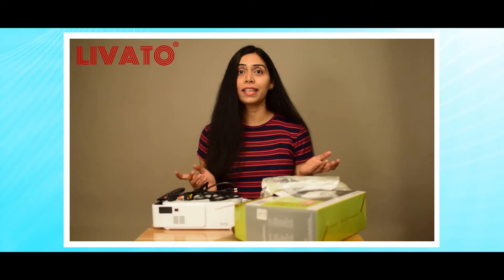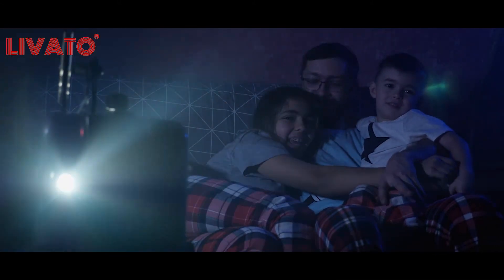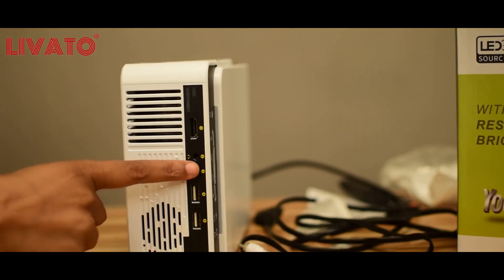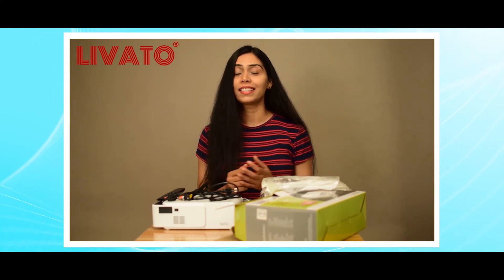Set up your own cinema experience at home, enjoy outdoor movie nights, or even use it for office presentations and in schools. With two USB ports, an HDMI port, an AV port, and a 3.5mm audio jack, the Levato T5 offers unparalleled connectivity. Connect your USB drive, laptop, DTH setup box, or external speakers effortlessly. It's even compatible with Amazon Firestick and Android boxes via the HDMI port.